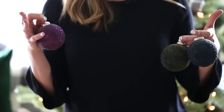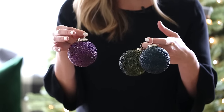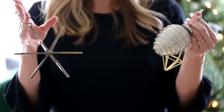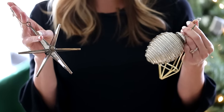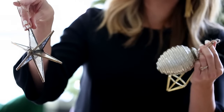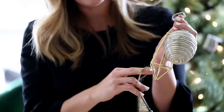This year I'm really into jewel tones like emerald green, peacock blues, and plums, and I'm going to put those all over the tree. Next I'm adding in the metallic ornaments — they help break up some of the color and add a little shine. I love these because one has a mirrored element, mercury glass, and a gold geometric, so it's a mix of modern and traditional.